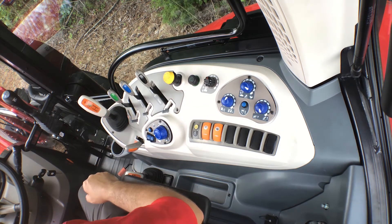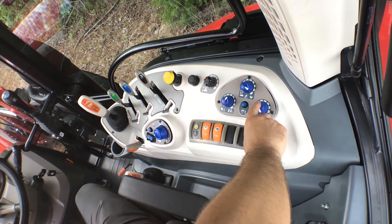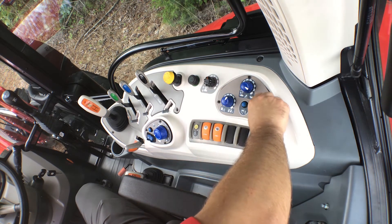We also feature an electronic three-point hitch. Quick raise, quick lower — all your adjustments are here: depth control, speed, upper lower limits.